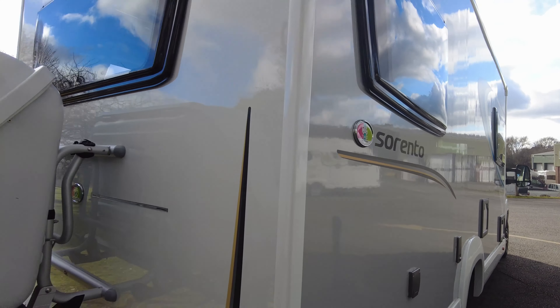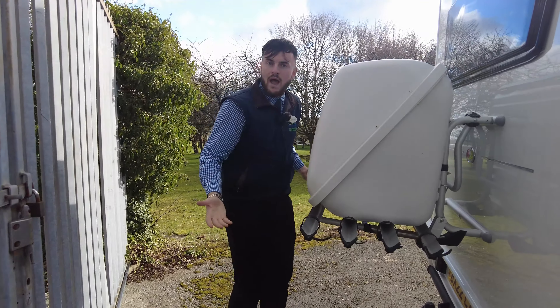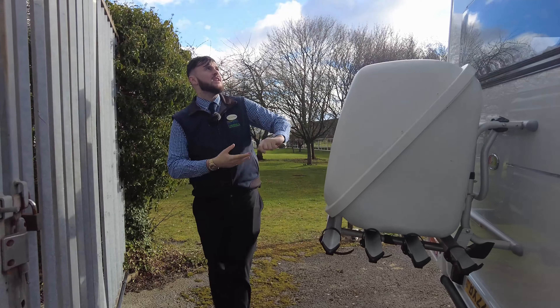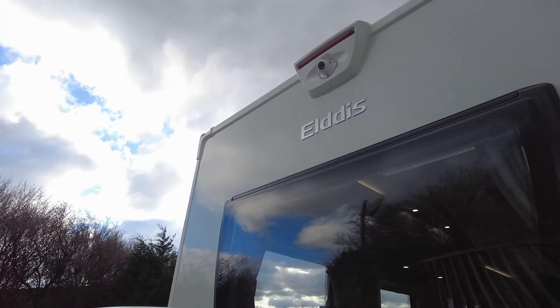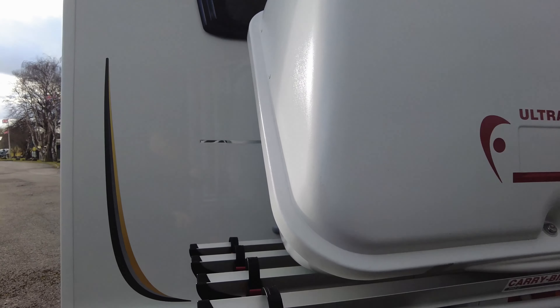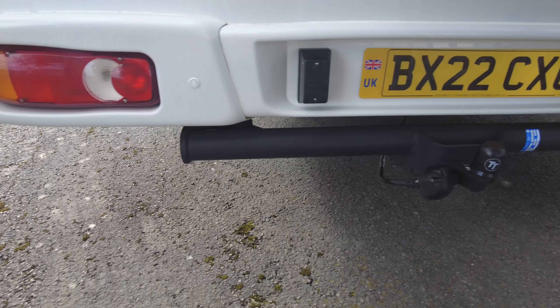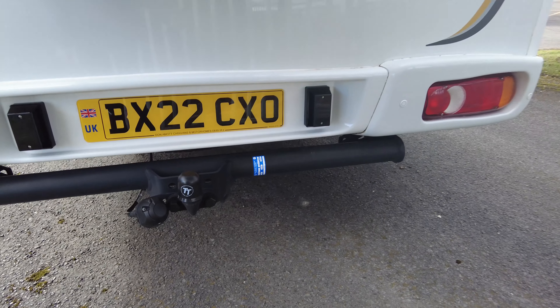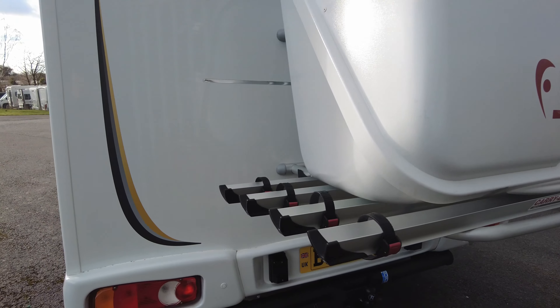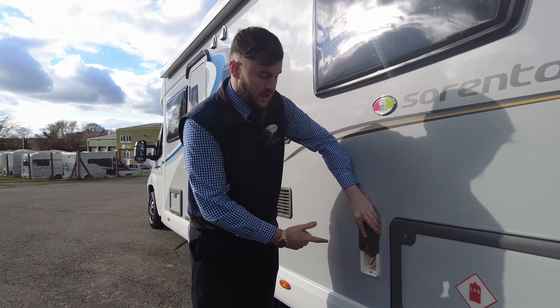There's a huge amount of storage on the rear — an absolutely massive Fiamma ultra box on the back for whatever you may need, all your spare bits. Reversing camera just at the top as well, so it gives you a helping hand reversing the motor. Parking sensors just down there too. And your tow bar is just down there as well. Room for two gas bottles just in there, so you're never going to run out of gas that quickly. Gas barbecue point is just here.